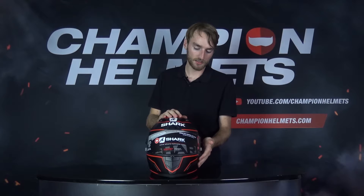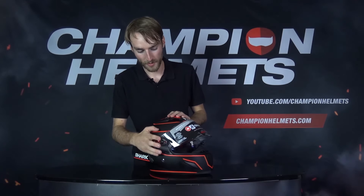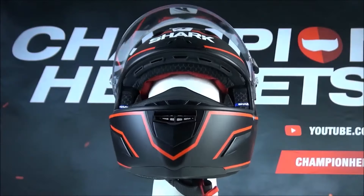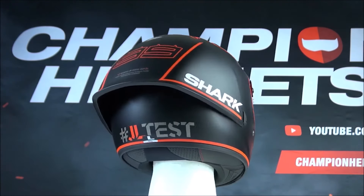The visor has been treated with anti-fog and anti-scratch treatment. However, it's not pinlock prepared, but it does come equipped with tearaway pins. The lining on this helmet can be removed and it can also be washed.